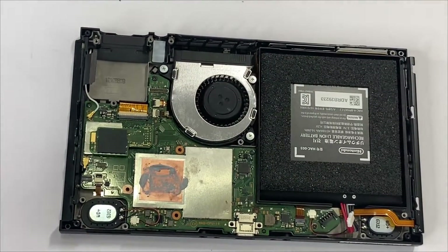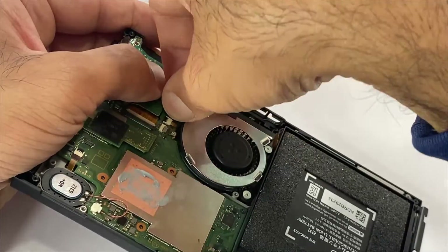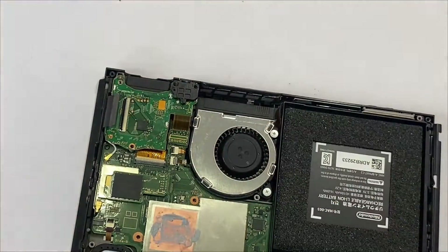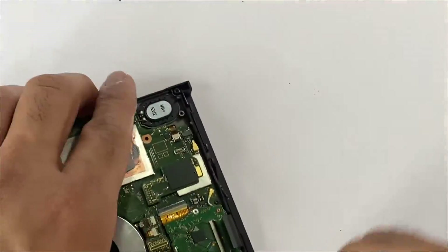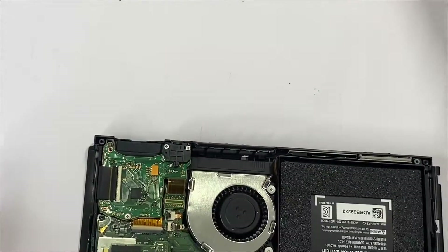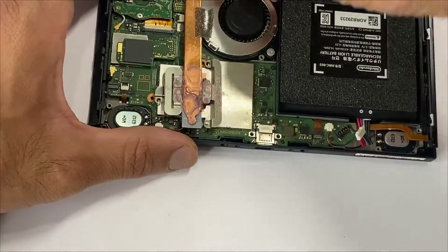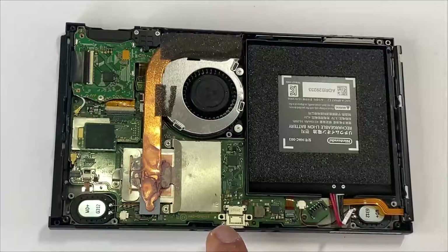Next, we'll be placing the game card slot. Place this plastic piece and put in the three screws. Connect the digitizer touchscreen cable. Next, we'll be placing the heatsink — slide it in, place the three screws, and place the two USB screws.